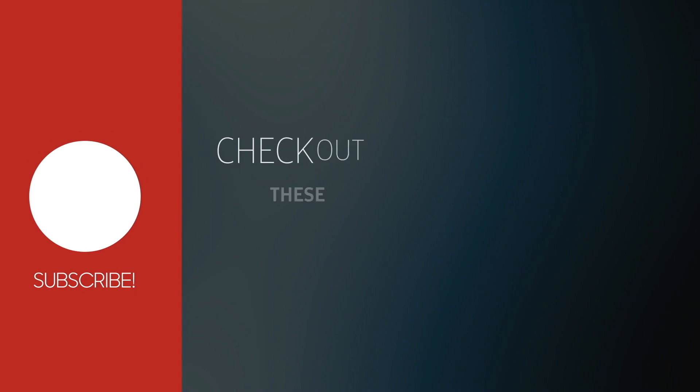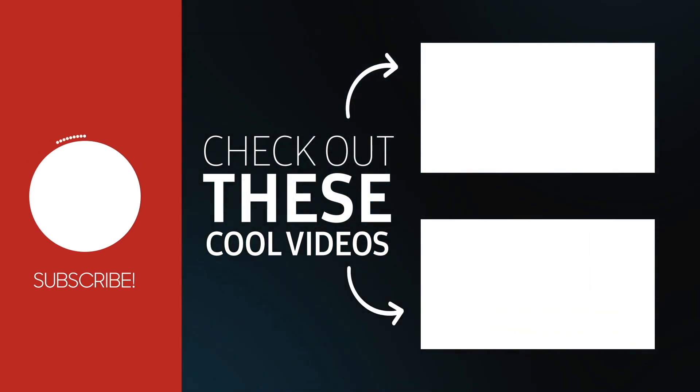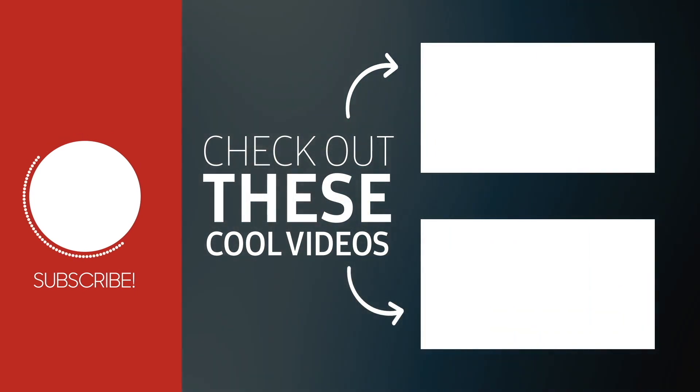Friends, I hope you like this video. Please share this video, like this video, and subscribe. Thank you.